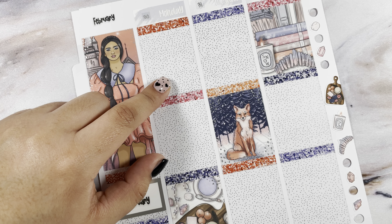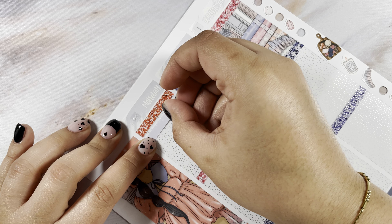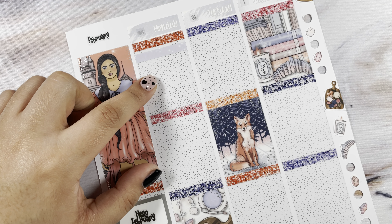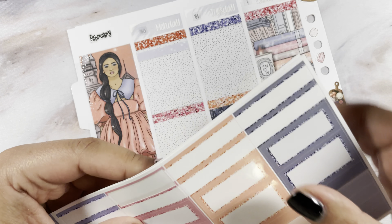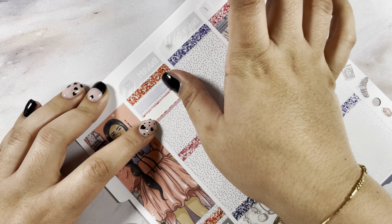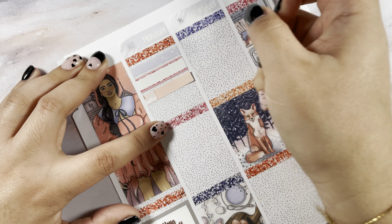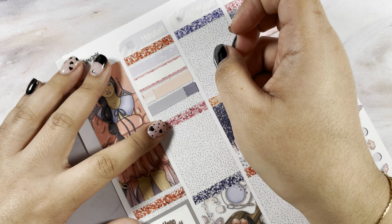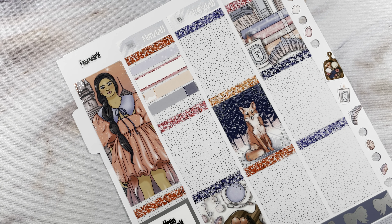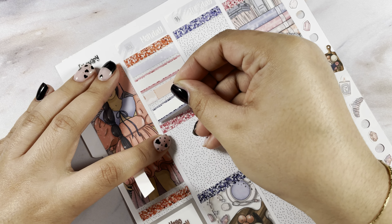Let's get into Monday. The first thing I'm marking is that it was the hundredth day of school — I'm just going to use a washi strip for that. Then I'm marking that it was 50s day at my daughter's school because she was doing spirit week. Then I had coffee, I worked out, and I watched True Blood. I'm going to use this sticker for a workout.